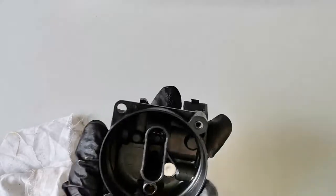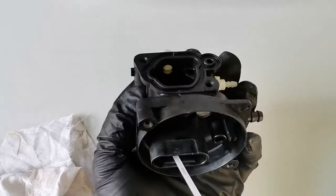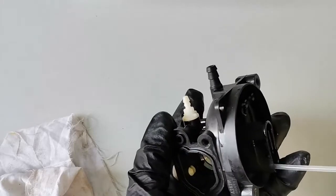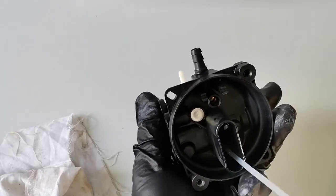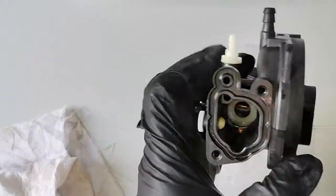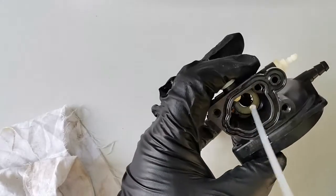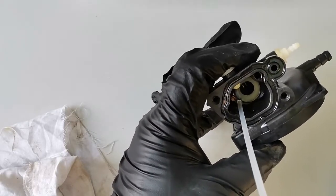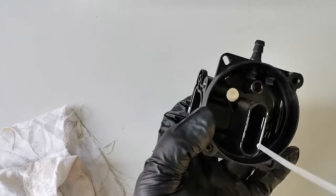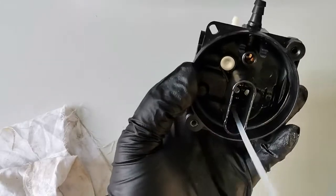With all these holes in the carby, I have to apply the carby cleaner and we'll see where it goes. Normally when the carby first starts, there is a small opening before the main venturi — a small air passage goes through that. That's the pilot jet, and it supplies a little bit of fuel and air to start the engine. So we'll clean this one.